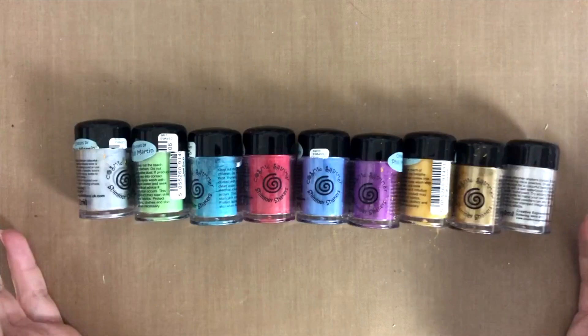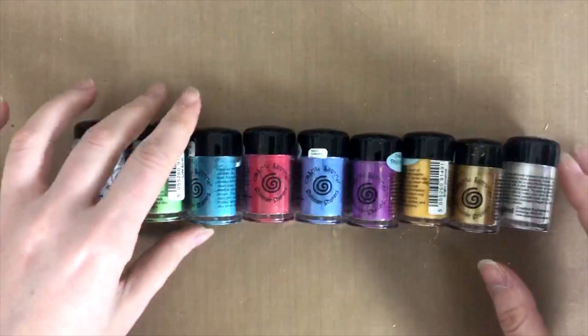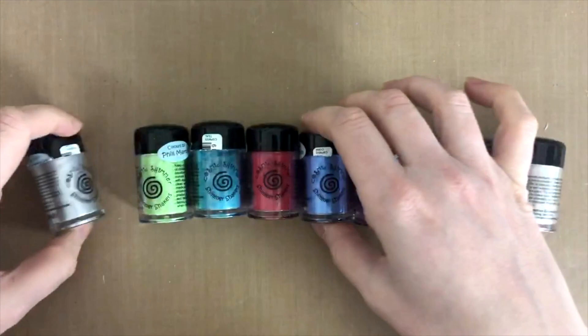If they were my own purchase and had they not been provided to me by CraftStash kindly, I would have been still equally happy with these, even if I had to pay my own money for them. So definitely a nice investment.